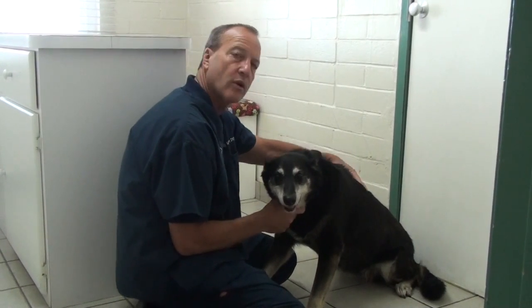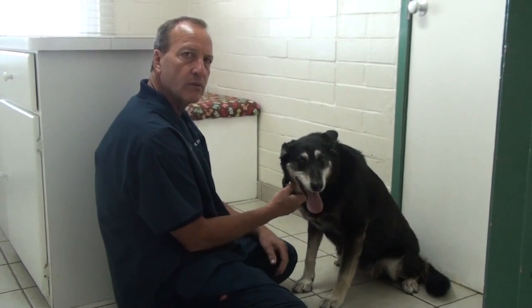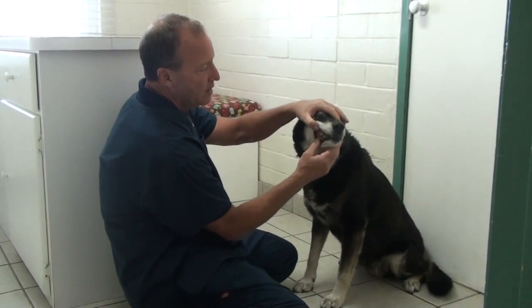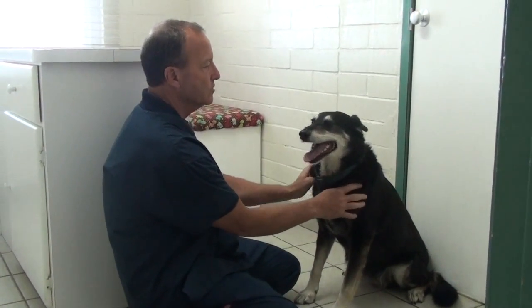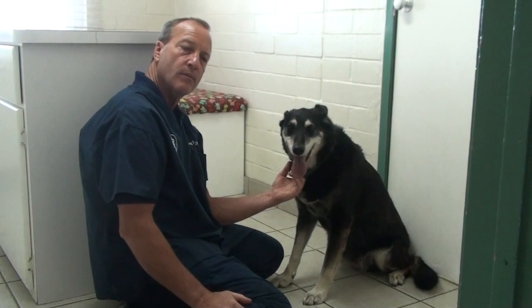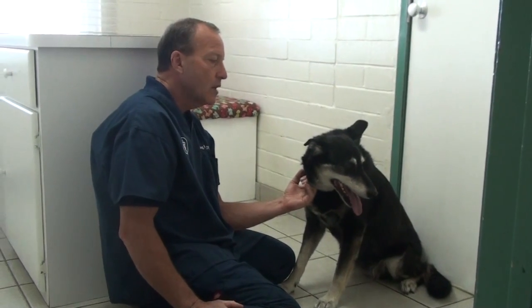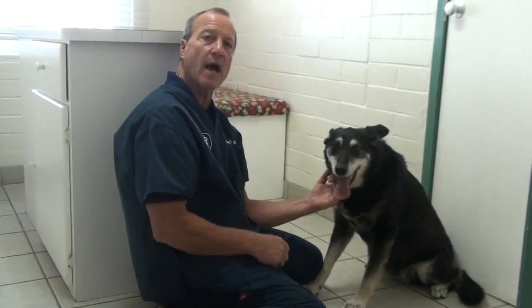Titi came in because she was very sore in her back yesterday. But her physical exam turned out good. I looked at her gums — nice and pink. She doesn't have any real tartar on her teeth. I didn't find any real bad bumps through her body. So we took some x-rays and we found a lump on her spleen. We also took some blood work to make sure that her internal organs were okay, since she's an older dog, and her blood work looked good.